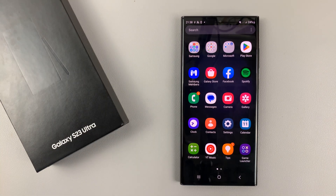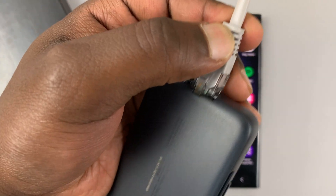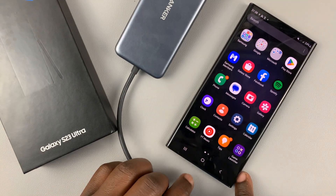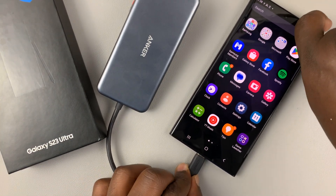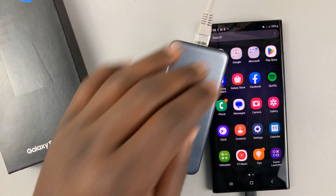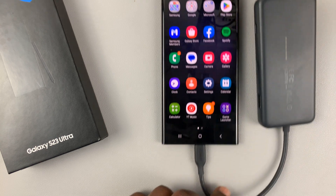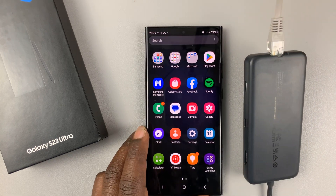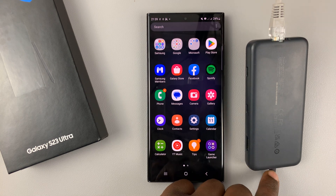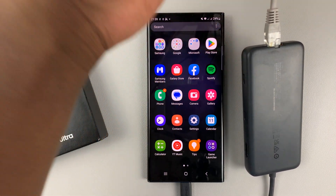First, I'll plug the Ethernet cable into the hub. Then I'll plug the other side of the hub — the Type-C connector — into the Type-C port on the Galaxy S23. So now we have the Type-C connector into the phone, the hub, and the Ethernet cable. The other side of this Ethernet cable is connected to my router.